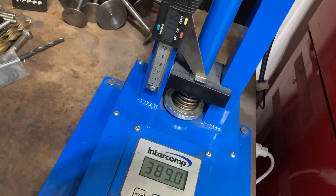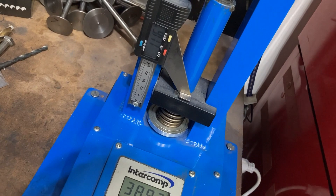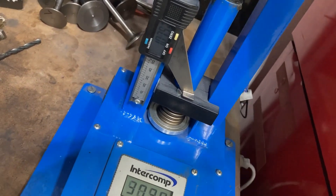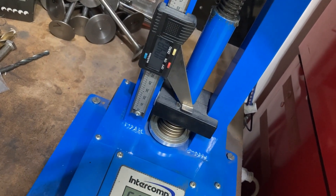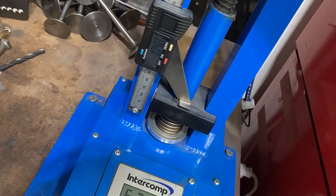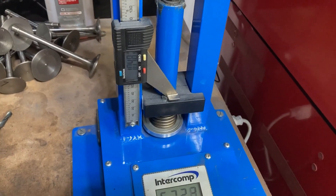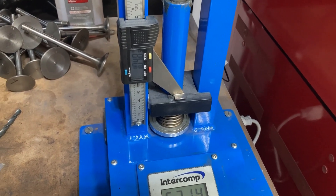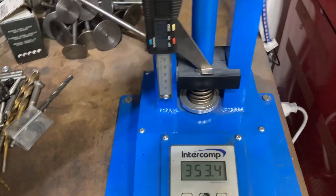I'm going to set these up at 1.715 seat. One thing left to check is coil bind. At 1.115 installed, these bind at about 1.050. So that's about 65 thousandths coil bind clearance. I'll go through and check the rest of them, but that is a good spot to be in. I'm going to move forward with this spring package. They're not ready to assemble yet — we've got to send them out to be ported — but this is what I'm going to go with when they come back for assembly.